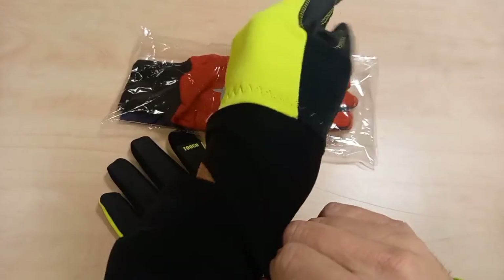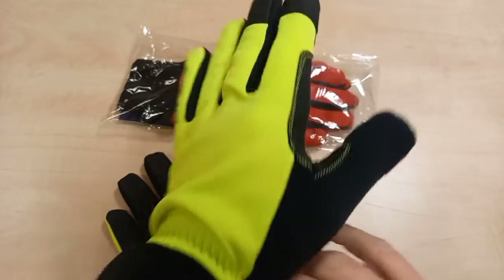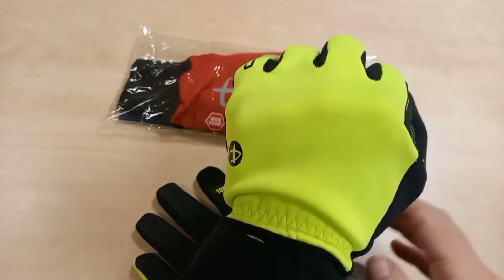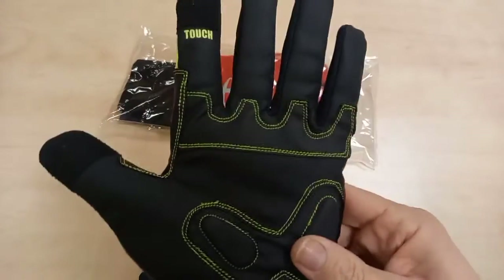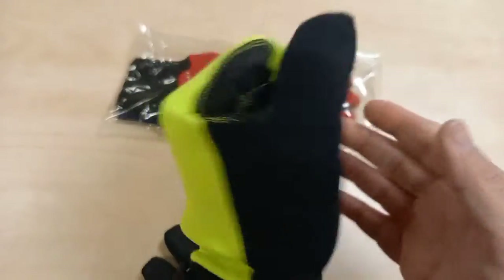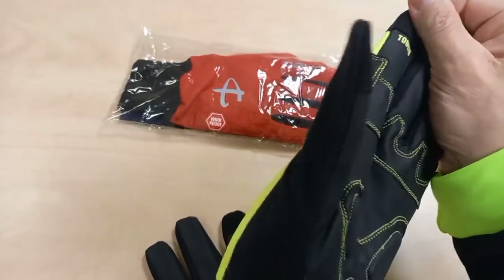As you know, we get a lot of rain, so having a pair of water-repellent gloves is always good when you're cycling. They feel very comfortable — I do like these. They do these in multiple colors as well, so it's worth checking them out — you'll see them in the description below. They fit very well. Right, let's dive into the other ones.